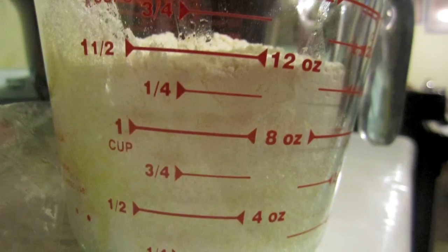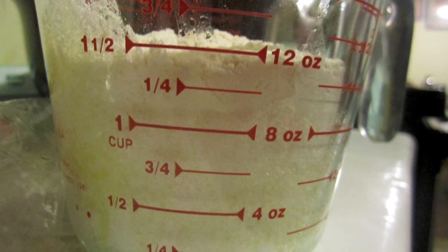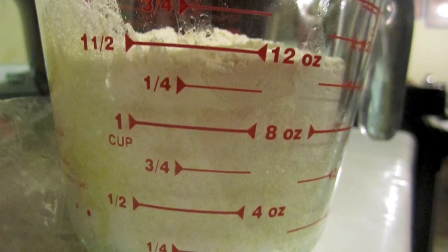Next, add one and a half cups of flour, but add it in half a cup at a time — stir it in, then add another half cup — so it doesn't get lumpy.